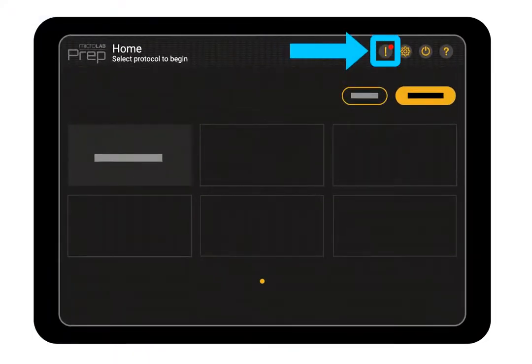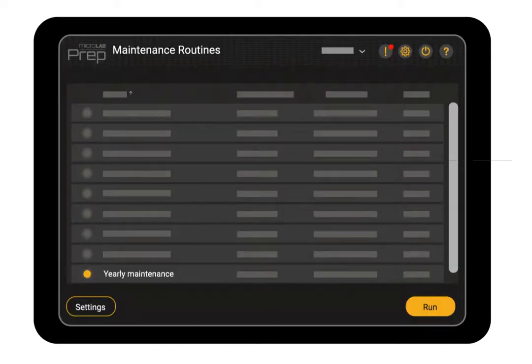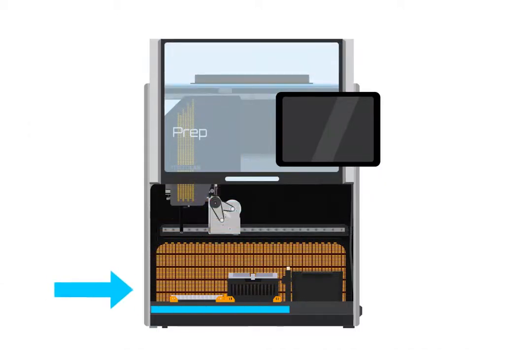Tap the alert button, then tap run for the yearly maintenance routine. The routine can also be run from the maintenance routines page if alerts are disabled. Open the door and remove any labware from the deck, then close the door.